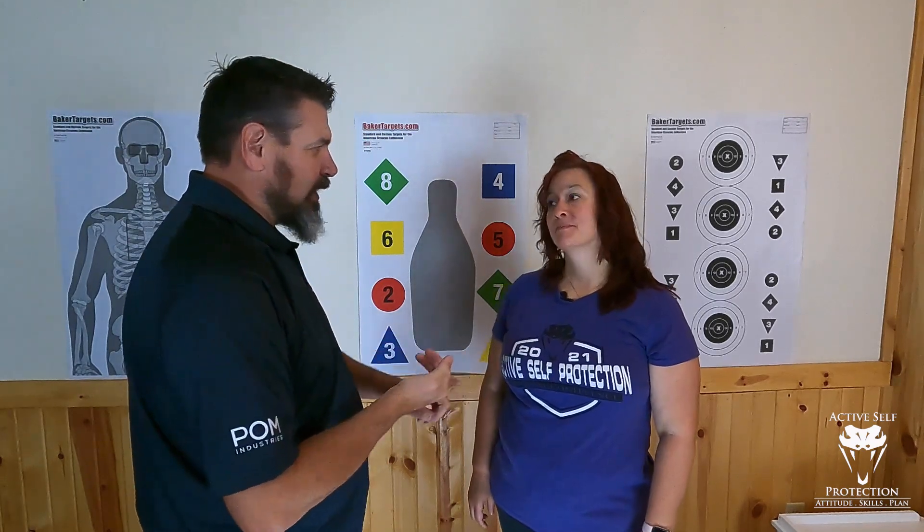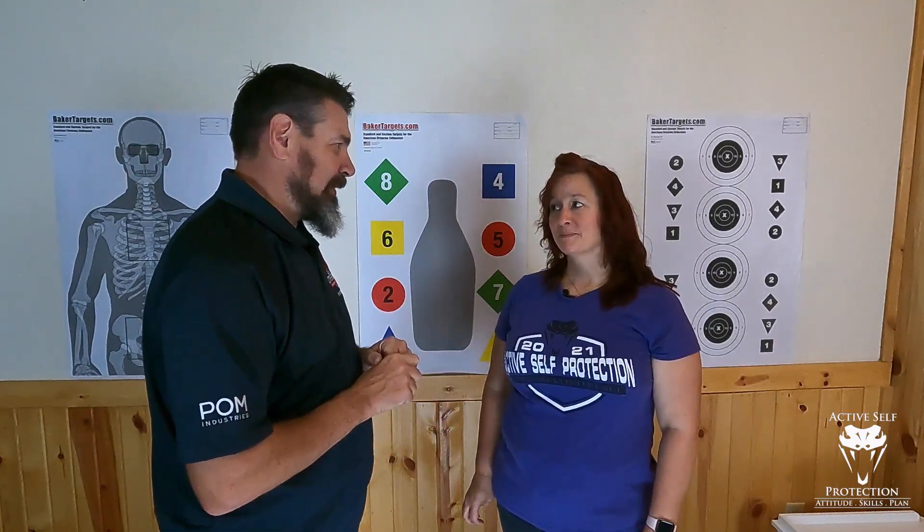We have talked safety, we have talked process, we have talked setting up your dojo. We've even talked about videotaping yourself and holster work so that you can do this as safely as possible. Now it's time to think about additional fundamentals. And when I see fundamentals — what's the first thing that pops out to you?